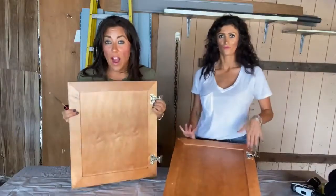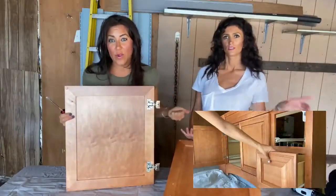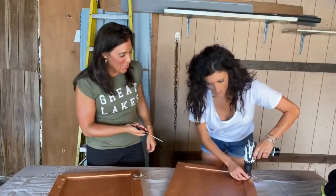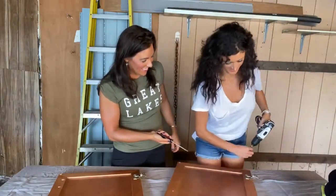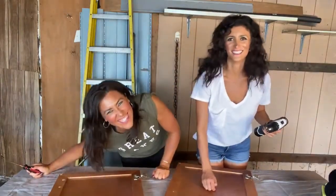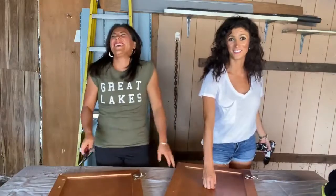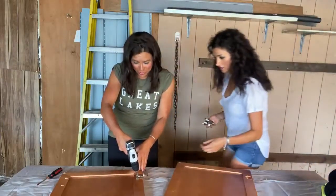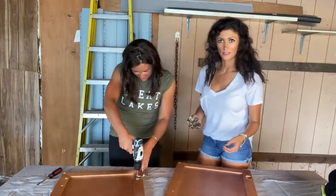The first thing you need to do is remove the hardware and take the drawers out of the piece if you're able to. Kevin has a screwdriver while one of the hosts has a drill — which is why she's not allowed to use it. Don't lose your screws; put them in a safe space.